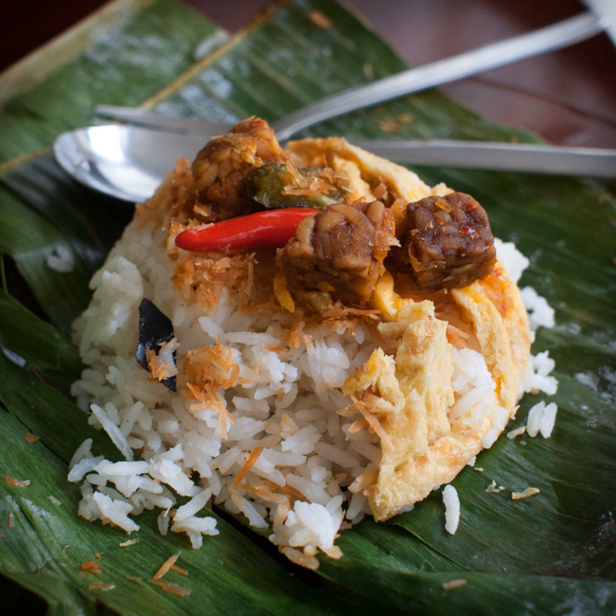Nasi Uduk is a popular dish for busy commuters in Jakarta, mainly because it is affordable — one serving costs on average Rp 10,000, or about 77 cents. It can be found throughout the day; some roadside stalls open exclusively in the morning, noon, or night, depending on the demographics of the surrounding area.